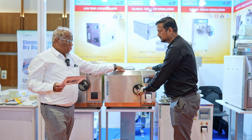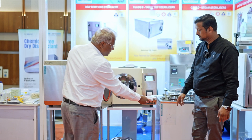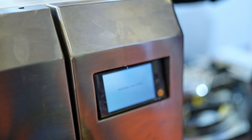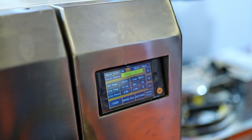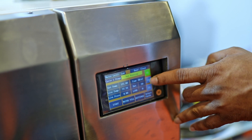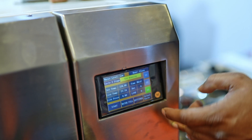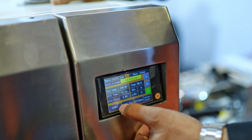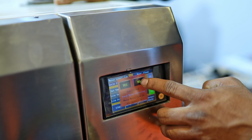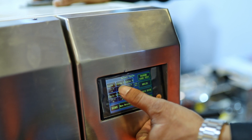Let me go through the details of the machine now. At the right side there is a start button. This is the large display panel — you will have all the programs of the sterilization machine on this display. There are four cycles of 121 degrees and three cycles of 134 degrees. It has test programs: vacuum leak test, Bowie-Dick test, and helix program. You can modify the temperature and sterilization hold time in each of these selected cycles.